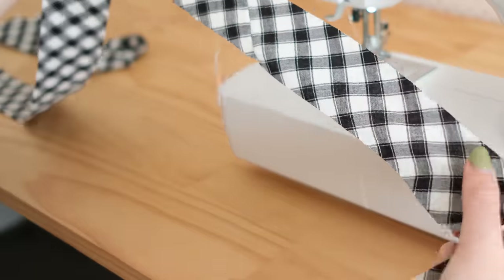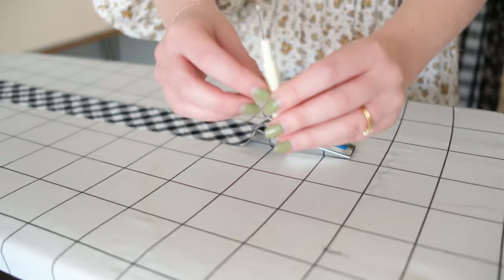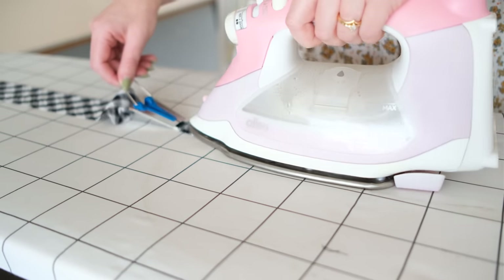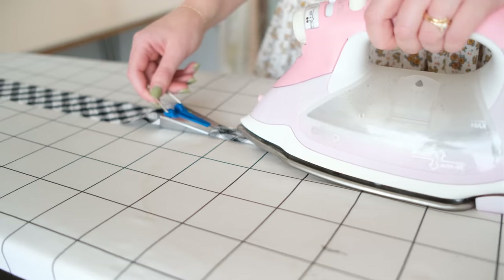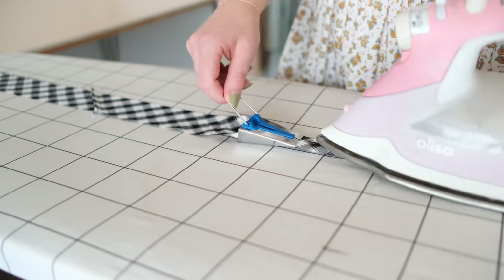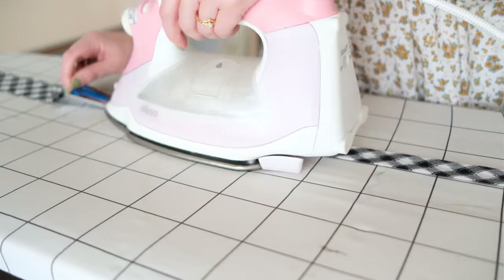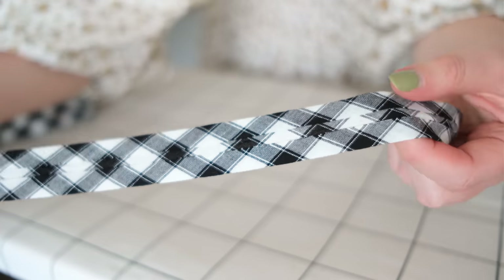Now it's time for the magic part. With the right side of your strip facing down, place one end of the strip into the wider end of the bias binding maker. You may need to use a seam ripper to guide the fabric through. The bias binding maker will begin to fold your fabric strip, and as it does, use your iron to press the folds in place. Your strip of fabric should now be folded nicely into bias binding.